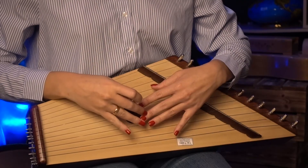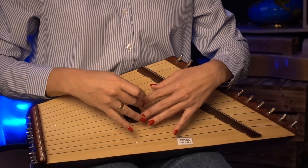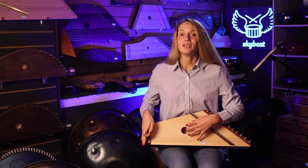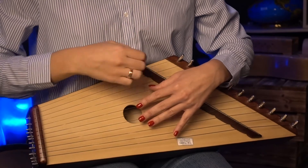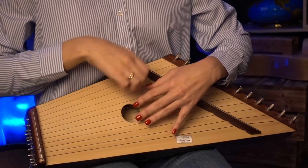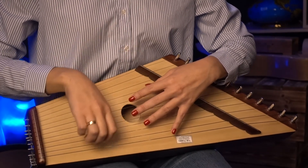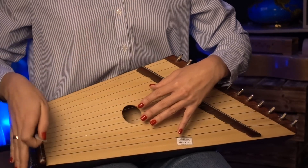The second chord is E major. We move the middle and index fingers one string higher. And we have a simple chord sequence: A, A, E, A, A, A, A, E, A, E, E, A. From these chords we build our song.